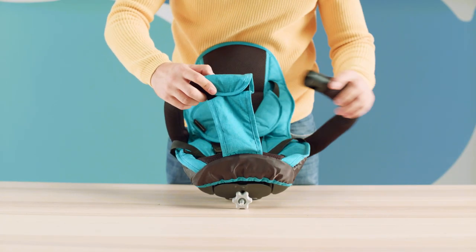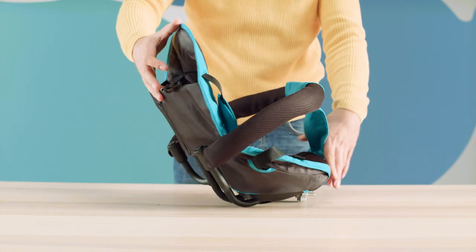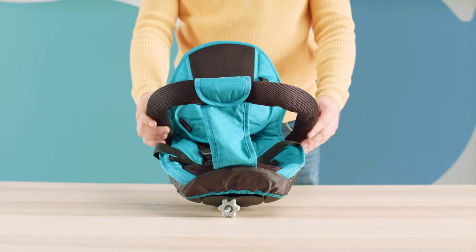Slide the padding of the crotch barrier on the side rails. We will put the seat so assembled on the frame.